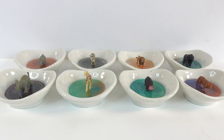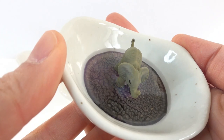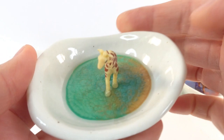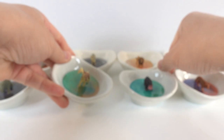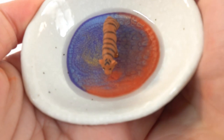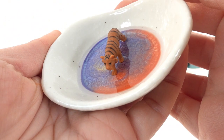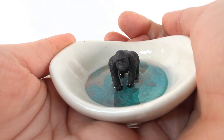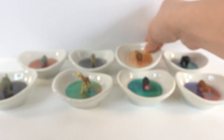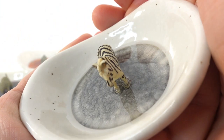All right everyone, we are done! Let's take a look at each of our little trinket dishes. This one is the elephant — looking super nice, isn't it beautiful? Here is the giraffe. This one is the hippo. Here's the tiger — I really love that orange. Here we have the gorilla. The lion. Here's the zebra. And finally we have the rhino.